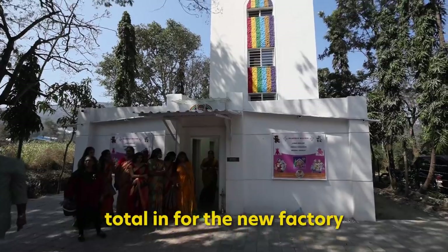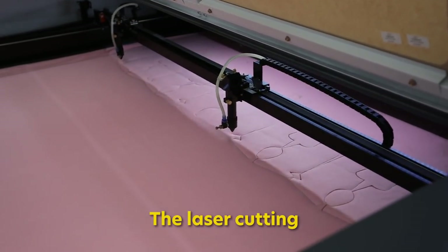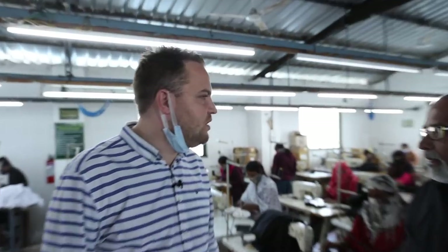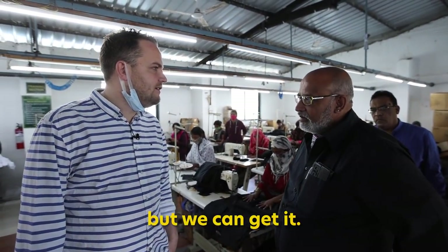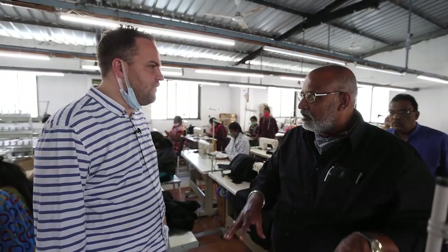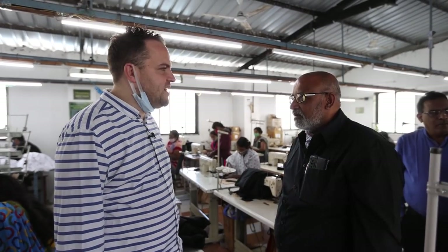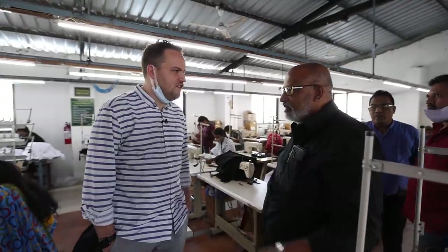How much have you spent setting up the new factory and all the machines? Total for the new factory, I've spent around £50,000 — only on machinery — with the laser cutting, the fibre stuffing, the metal detectors, these machines. And we'll get 10 years out of that easily? Easy. Is it easy to recruit people if you wanted another 100? It will take a few days. There are groups of people — 20, 30 people — they bring the people. No agencies needed? There are agencies, but now our own staff act as the agents. Your staff are the agents.